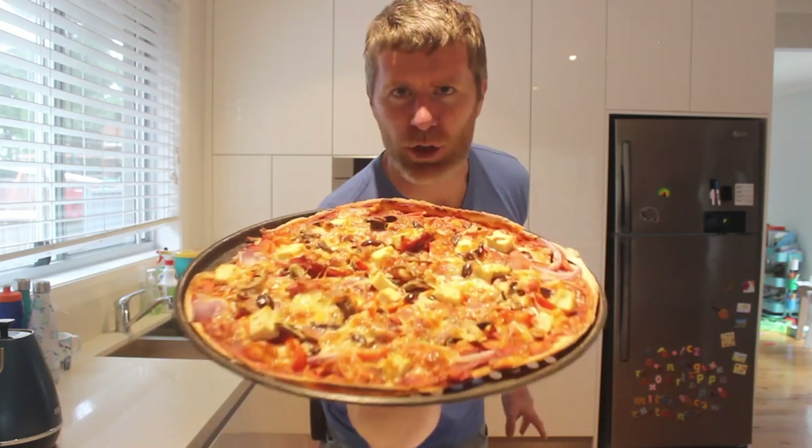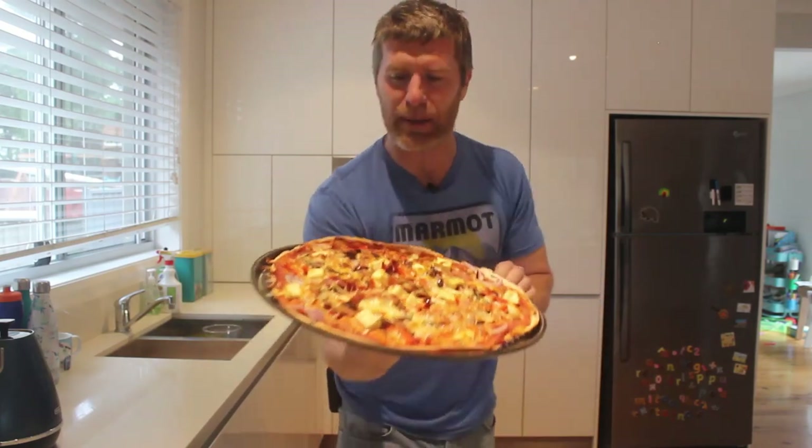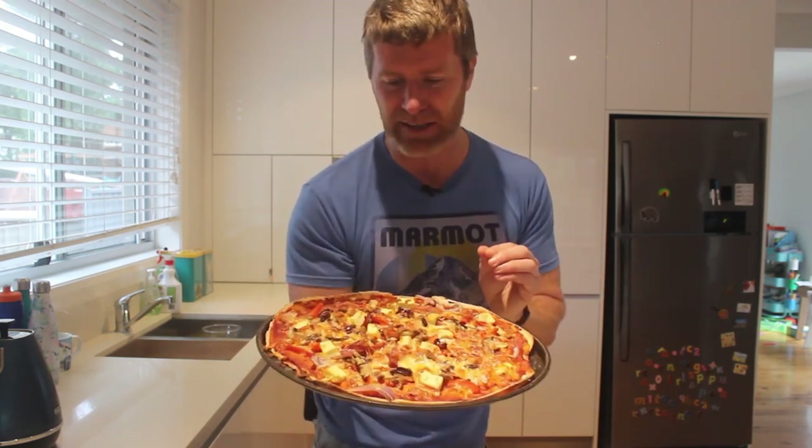Hey what's up guys and welcome to the Healthy Dad Show. In this week's episode we are making Sardinian pizza. This is the pizza that I ate every Friday of the year I lost 27 kilos, and I've been eating it every Friday pretty much for the last six years since a trip to Sardinia when my kids absolutely fell in love with pizza.